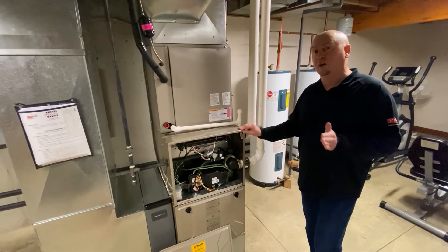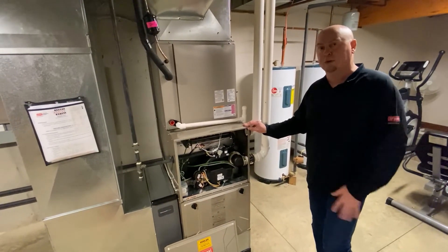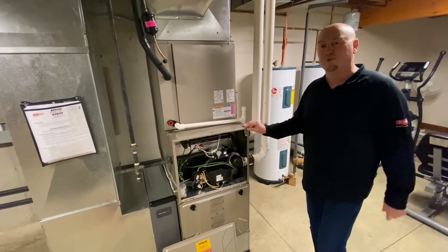So that's what we would recommend, especially on a 987 or a full modulating furnace. Hope you find that helpful. Have a great day.